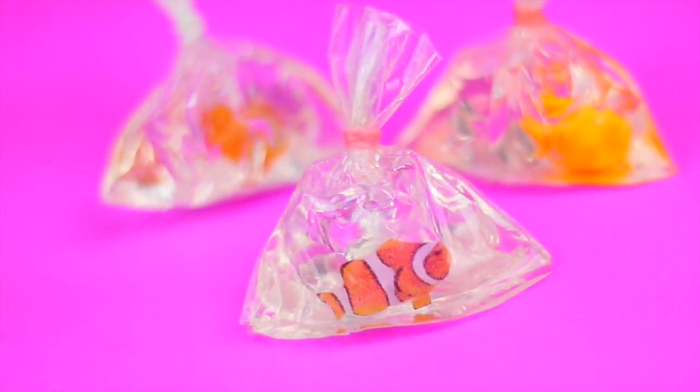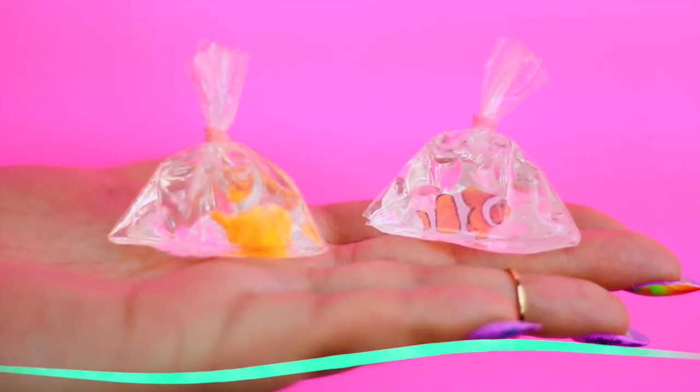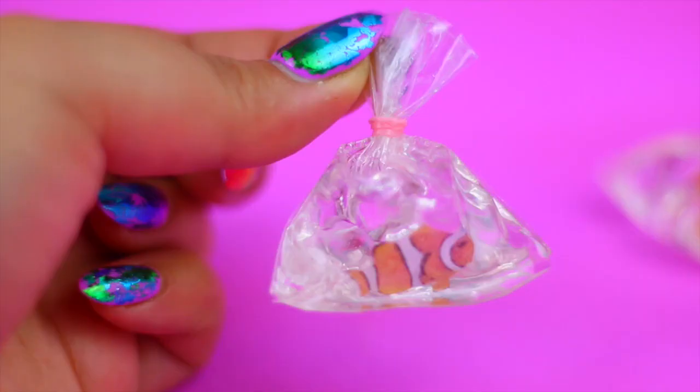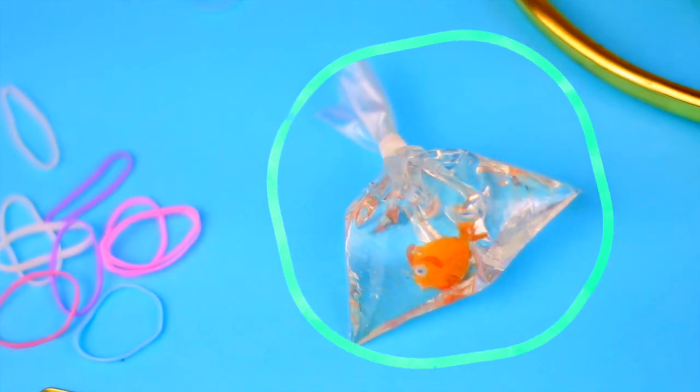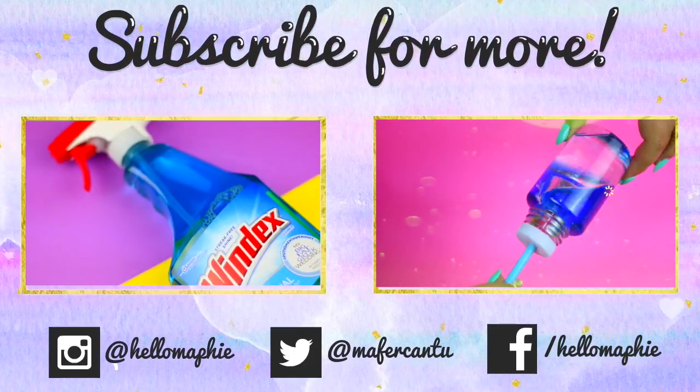At the end your miniature fish in a bag should look something like this. You can also try this DIY using clay to make the fish — I think this looks really cute and as you saw it was super easy to make. That's it for today's video guys, I really hope you liked this idea. Please subscribe if you aren't already, and I will see you in my next video — bye!